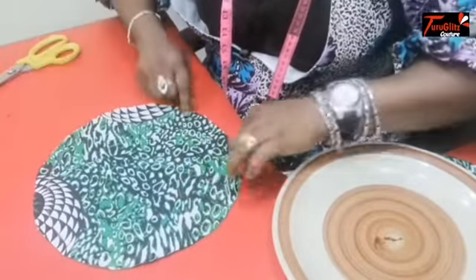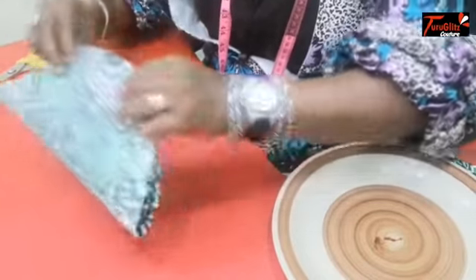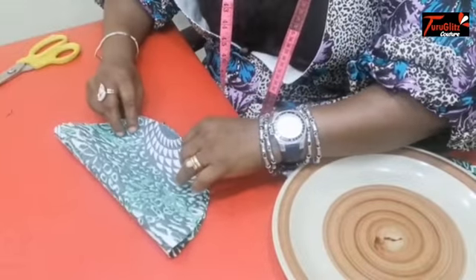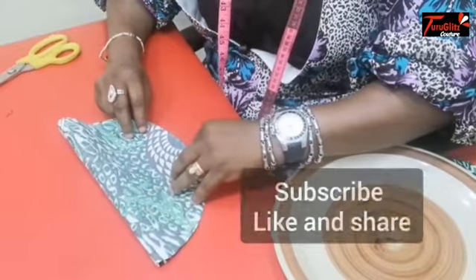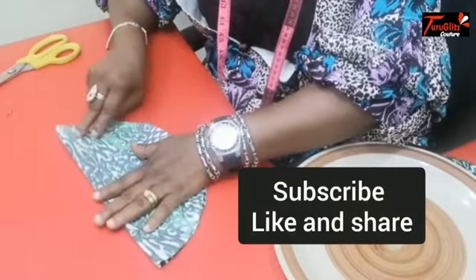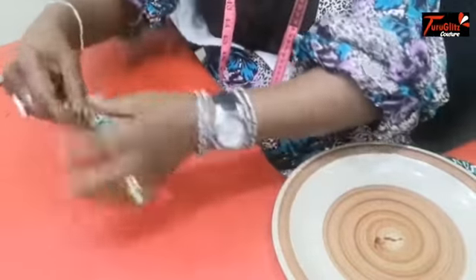Now you fold into two equal parts. Fold again.